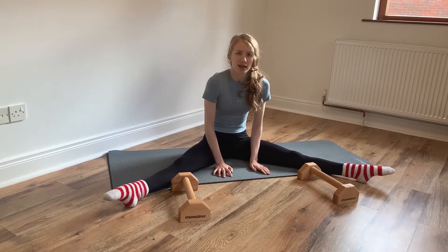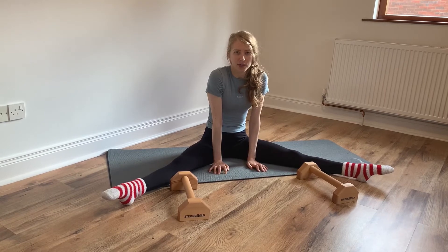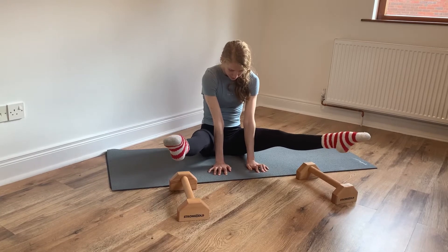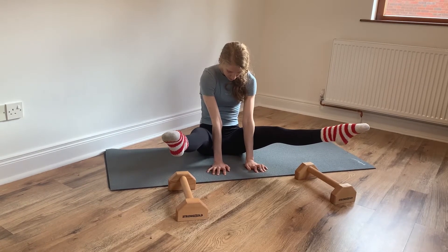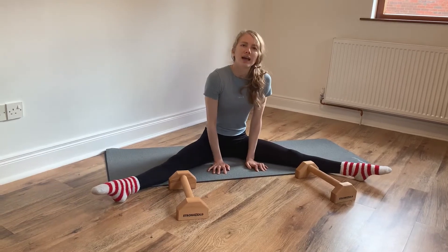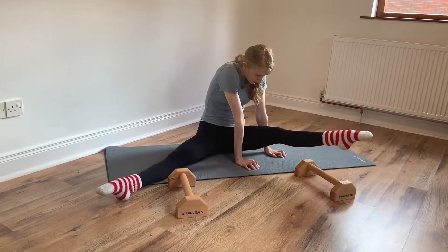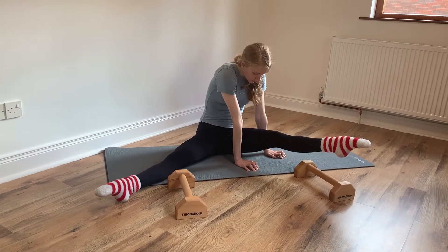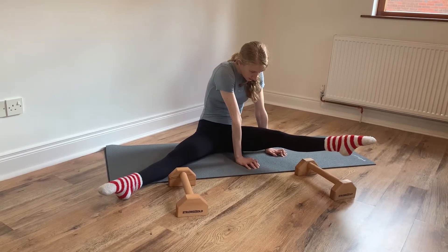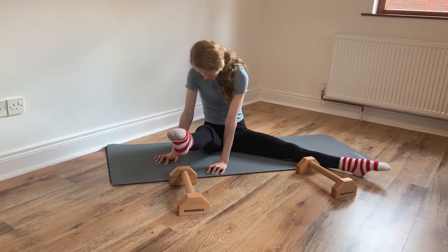I'm going to try and push and hold my feet above the parallettes for 10 seconds. And again, I would do this individually on each leg.